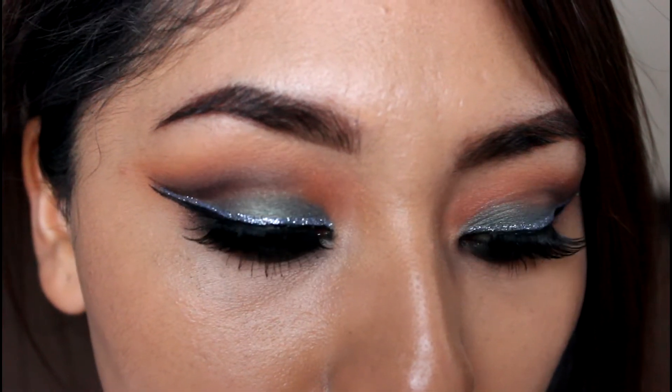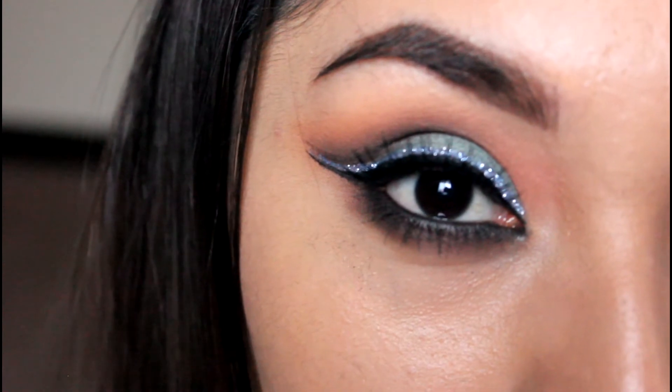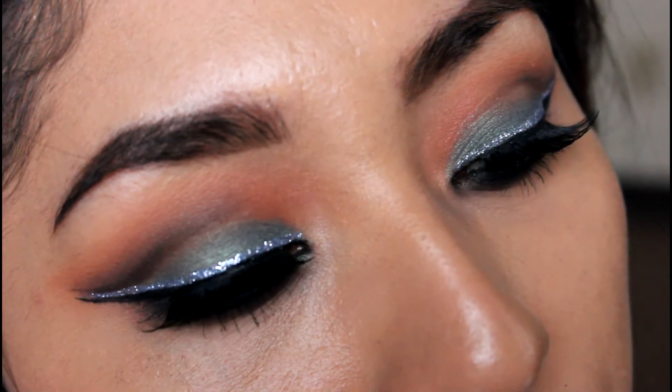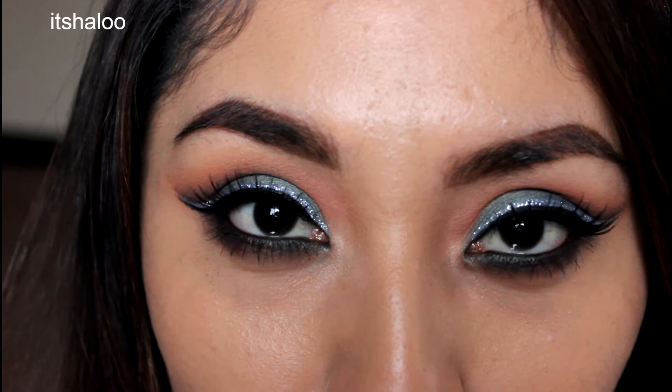Hello everyone! Today I'm going to be doing this tutorial — this is the first video of my holiday tutorial series that I'm going to be doing this year. I'm pretty excited, and yeah, lots of glitter because I love it.